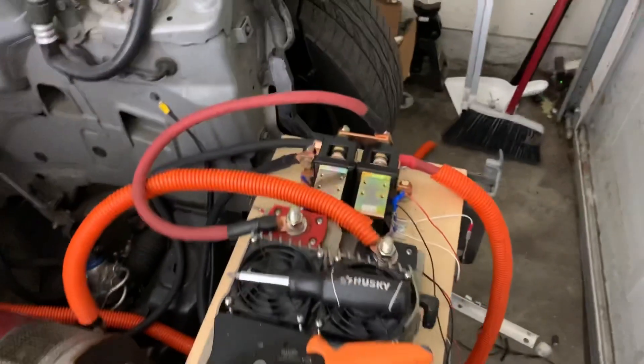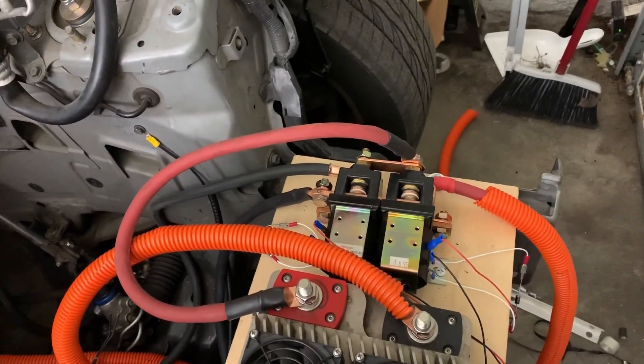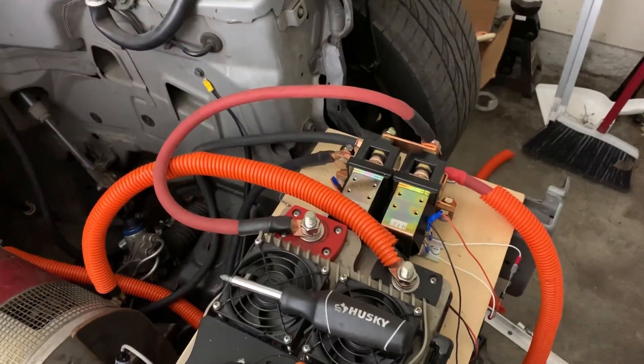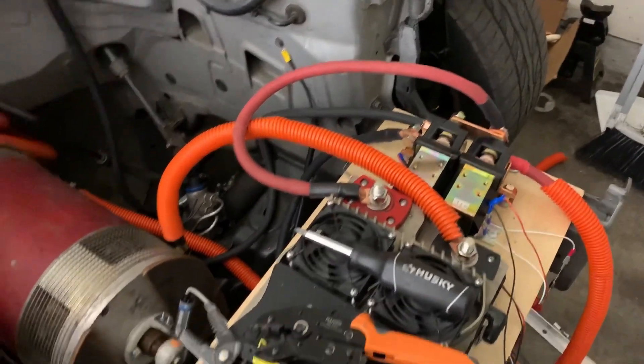We're gonna turn both contactors back to neutral. And we're gonna try a potentiometer again. Nothing happens, which is good. And the potentiometer is back to off.